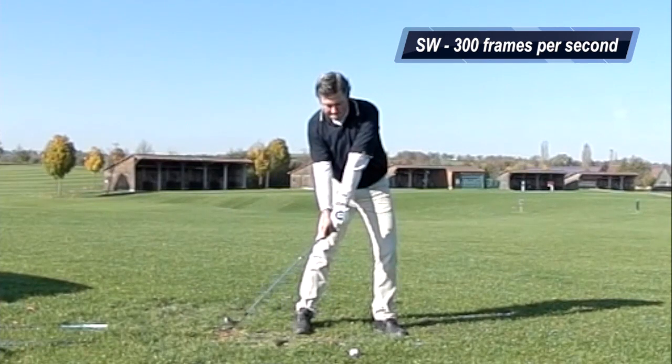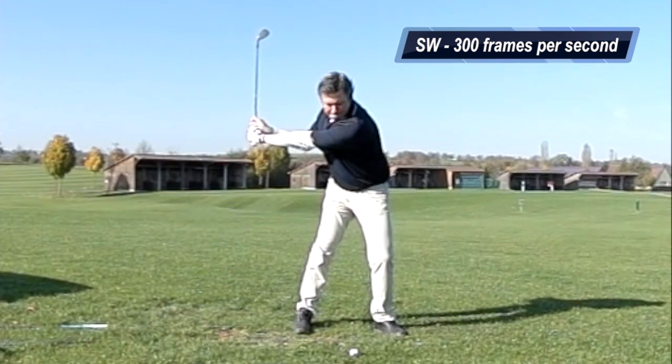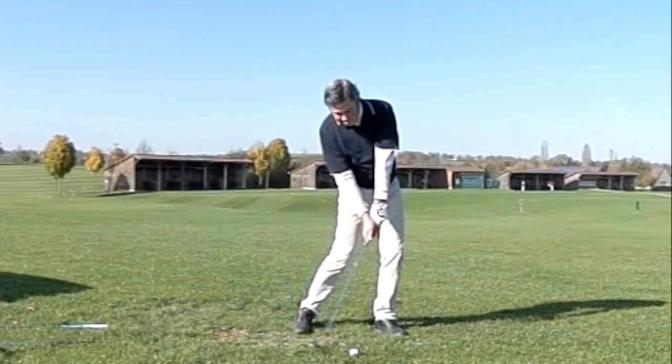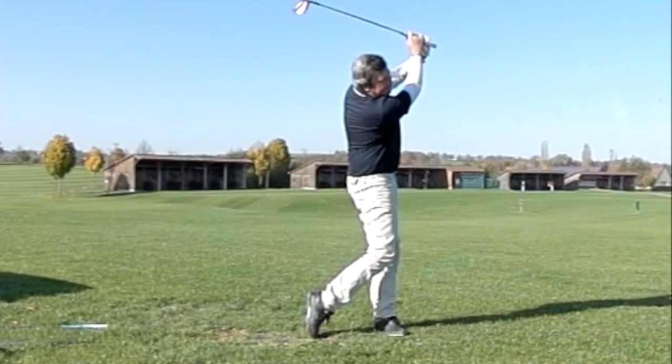On the slow motion shots, you can stop the video by pushing the space bar, then use the arrow keys to go frame by frame to the right or to the left. You can also play and pause the video using the space bar as well.